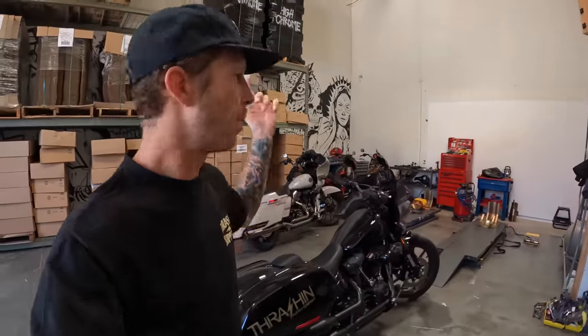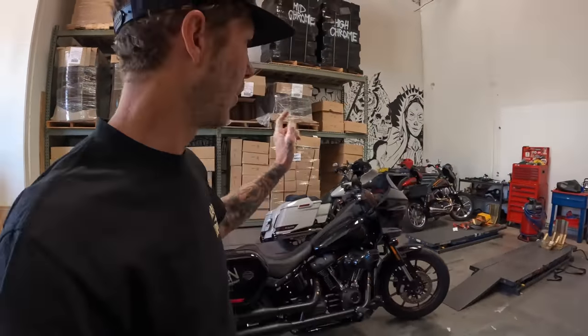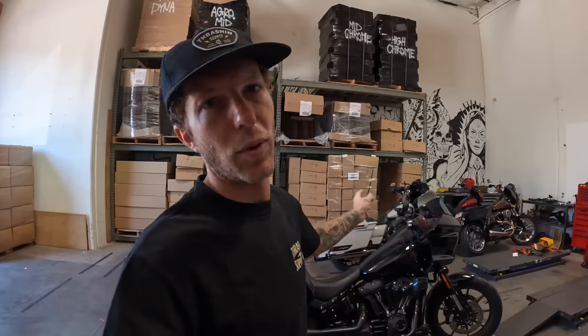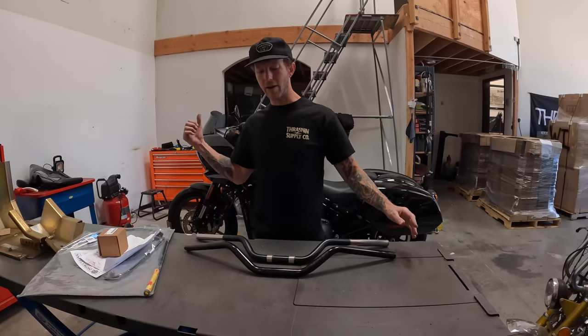We've got a big day at the shop — a lot of moving and shipping to do. We're going to get on that for a little bit and then dive back into this bike later. We'll give you guys a list in the description of everything you need to do this setup.